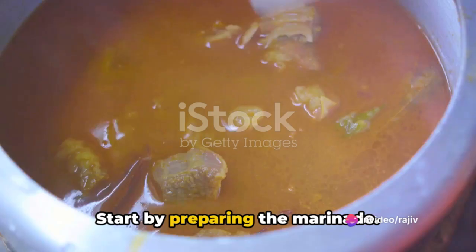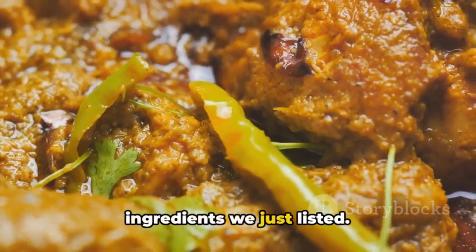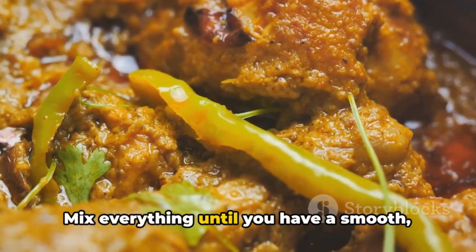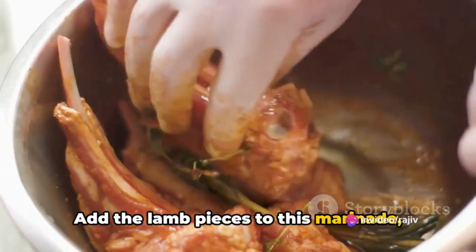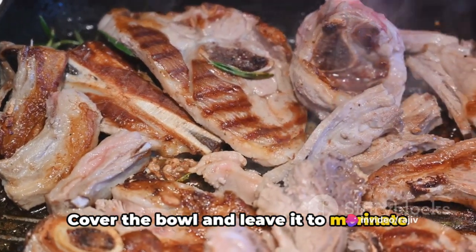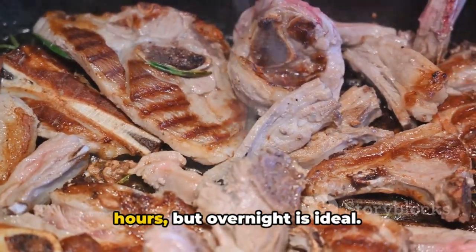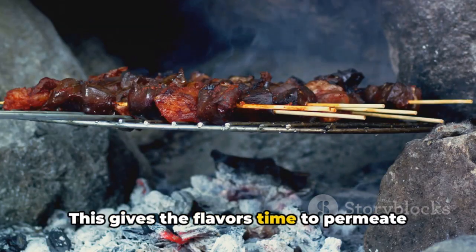Start by preparing the marinade. In a large mixing bowl, combine all the ingredients we just listed. Mix everything until you have a smooth, aromatic marinade. Add the lamb pieces to this marinade, ensuring they're well coated. Cover the bowl and leave it to marinate in the refrigerator for at least 4 hours, but overnight is ideal. This gives the flavors time to permeate the meat.